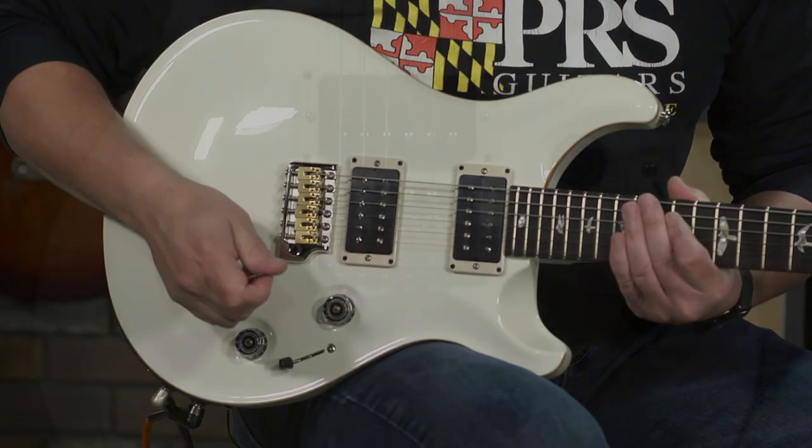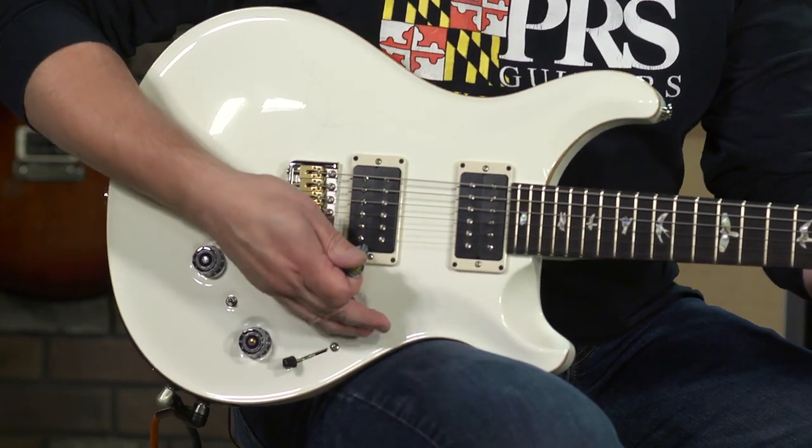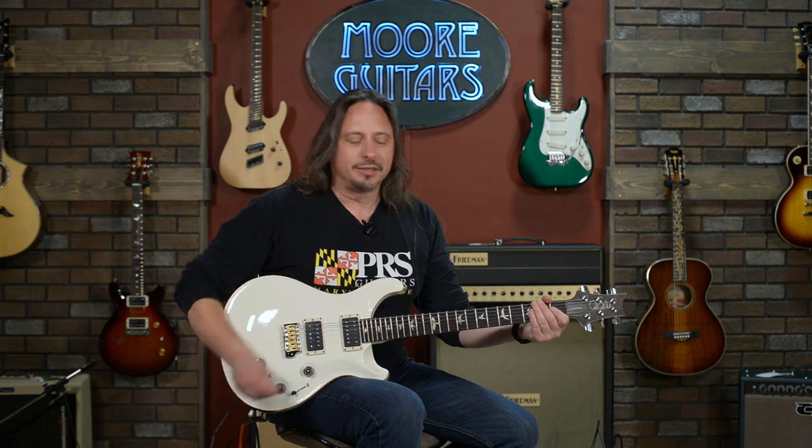So it's a two-voice guitar, and as you can see, you can blend both voices at the same time, or have them independent of each other.